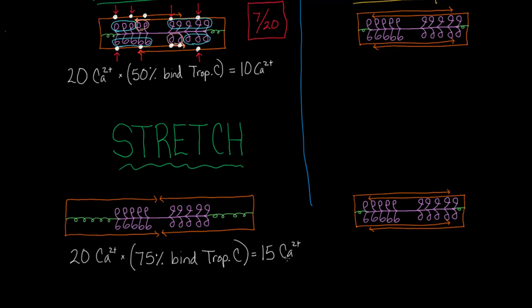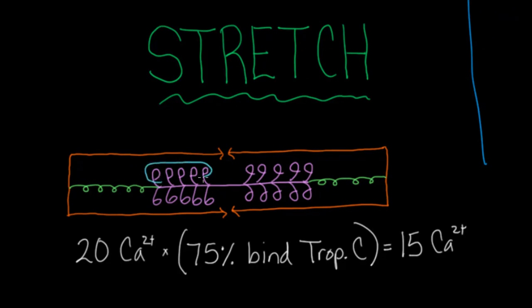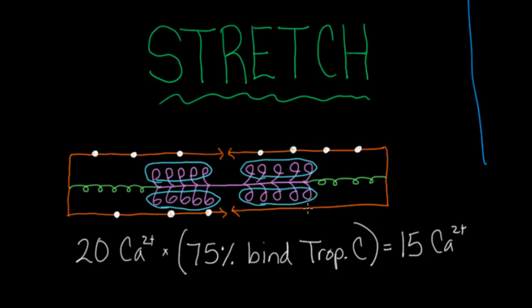I'll circle the blue myosin heads near actin of the right polarity — basically all of them. Unlike before, where some were and some weren't near the correct actin, here all of them are. Calcium will bind troponin C all along the actin — and even if myosin isn't nearby, calcium will still bind there, because calcium binds troponin C wherever it feels like.